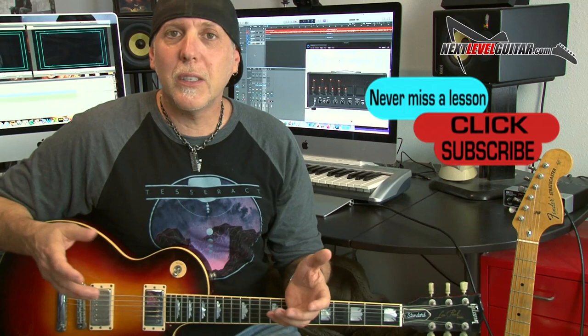Please subscribe to the channel — that really helps us keep bringing the content, and you'll be notified when we have new lessons up. Leave a comment below and let us know what lessons you'd like to see, what gear you'd like to see reviewed. If you like this lesson, please click the like button, give it a thumbs up, share it, and thank you so much for your support.